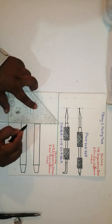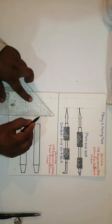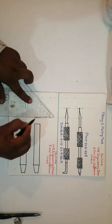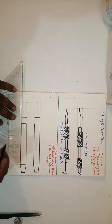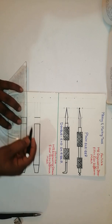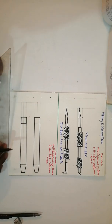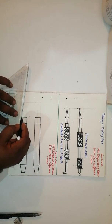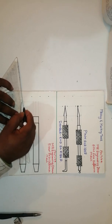Then join this line and this line. After that, I have taken 15 mm, then I have taken a little bit of taper on both sides.